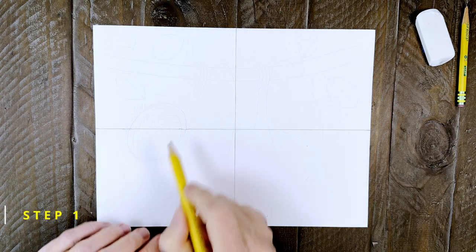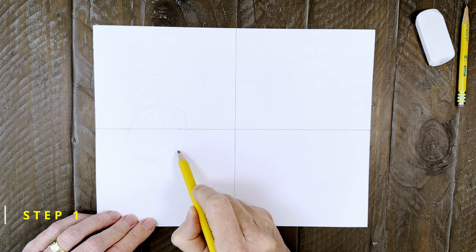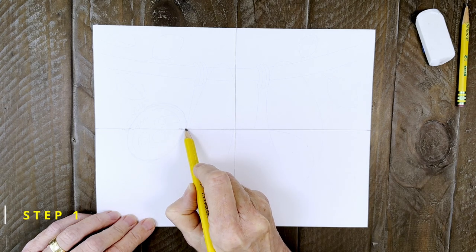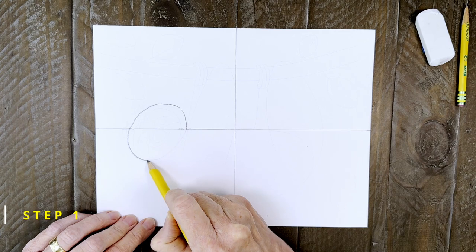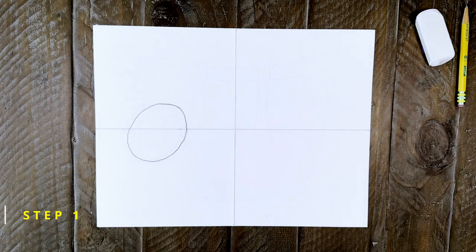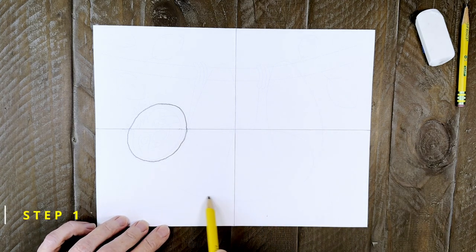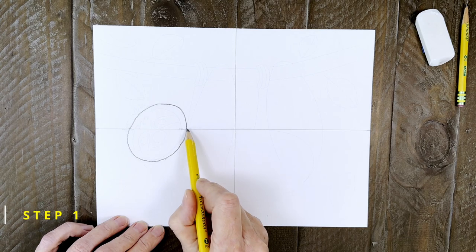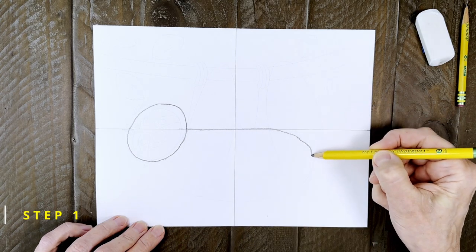Step number one. The head of the sloth is kind of a tilted oval that's going to go right here. Watch me draw it now with my pencil. Then comes the body that has a flat belly that goes right across that fold line and then curves down underneath. Here's how you draw it. Do make sure that it's as big as the one I'm drawing here.